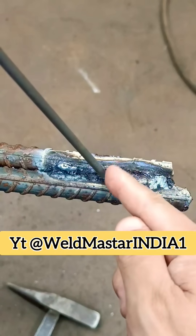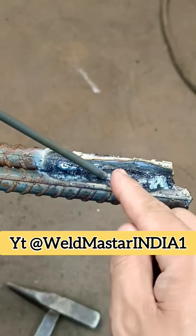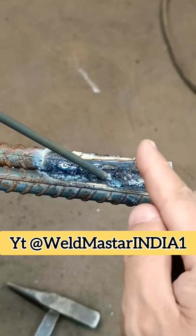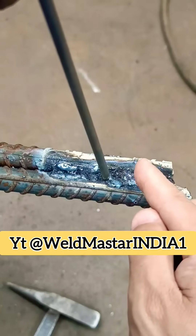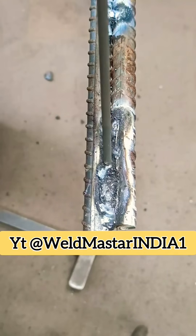Here's the correct method. Maintain a forward-backward working angle of about 75 degrees. If the flux coating is sticking too close to the arc tip — meaning temperature is low — align with the weld centerline and press the rod down to about one millimeter. Because flat welding uses higher current, the molten pool is very easy to observe.